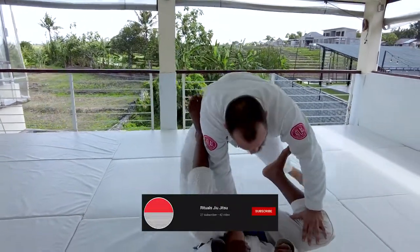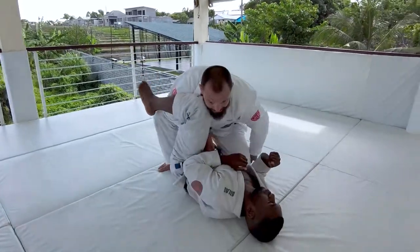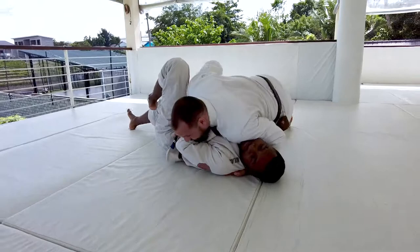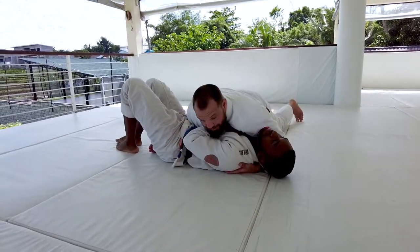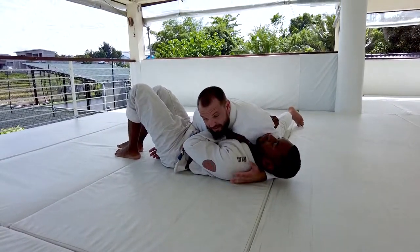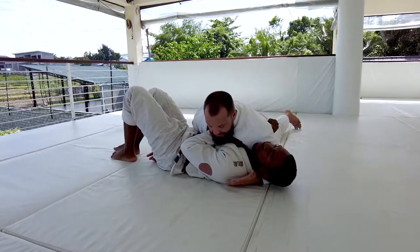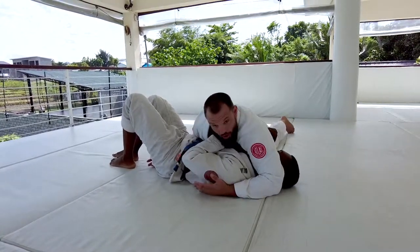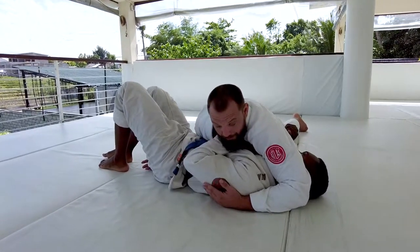I'm looking for that long step pass. I'm not going to go into too much detail about this — we just want to start moving into the position where we can hit that pass. When I land, there's a couple of different hand positions I can have. I can either keep my hand under his head or bring it over to the other side. Both of these are good for controlling the upper body.